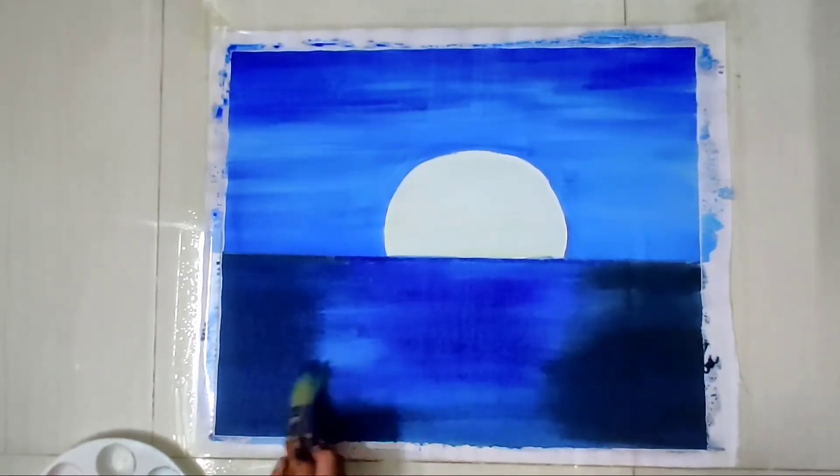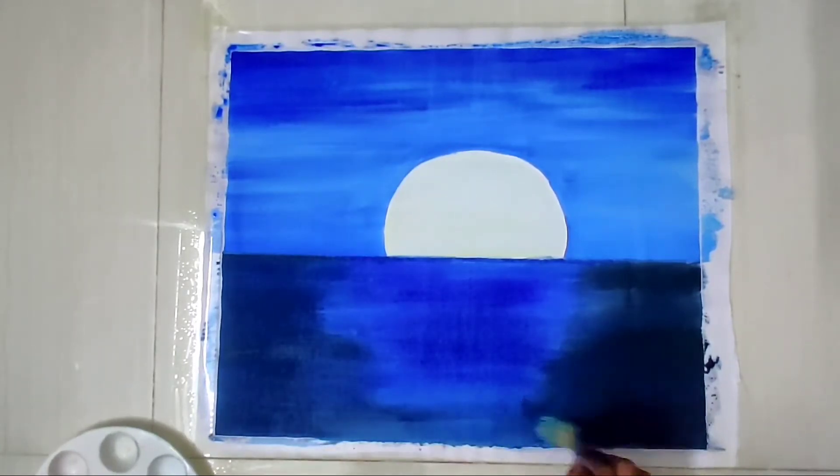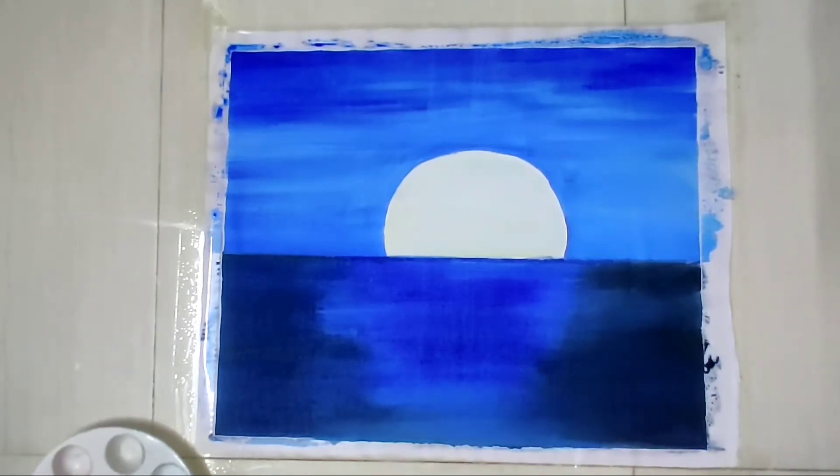Finally, the background is done. Now I'm gonna draw a boat in black color right in front of the moon.